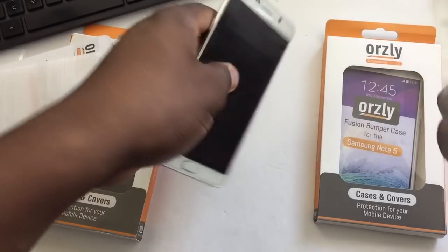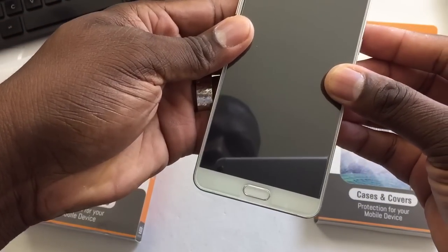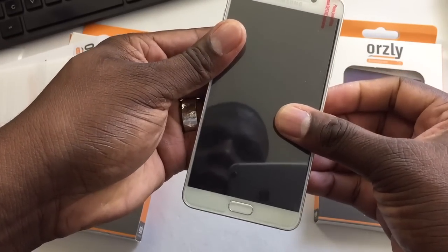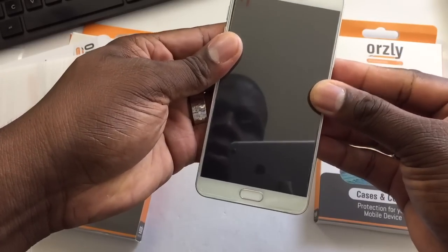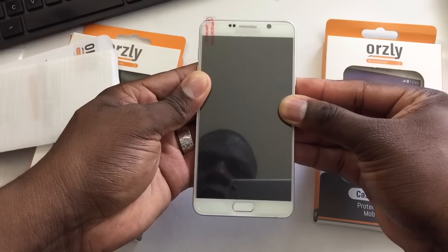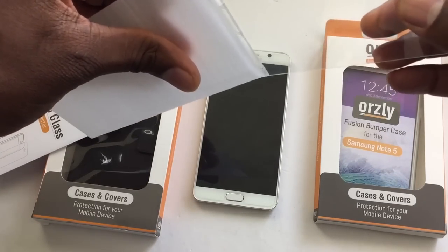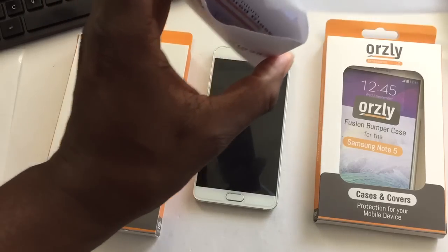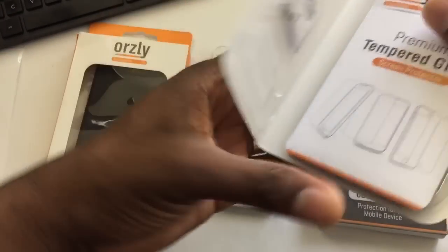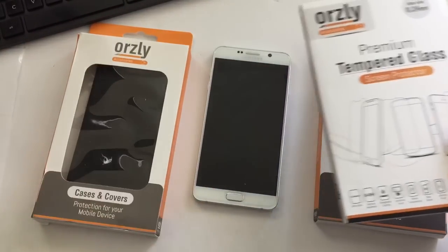Oh, wow. Yeah, there's this curve. Let's see here. Oh wait, wrong way. So theirs covers the camera — yeah, it goes like this. But it still should be good. It still should be able to take good pictures. So Orsley, I really like that. I got a bumper and a leather case. So be on the lookout for a flash giveaway. You know how I do. Very nice tempered glass. Orsley is doing their thing.